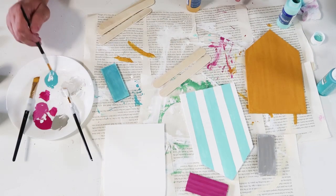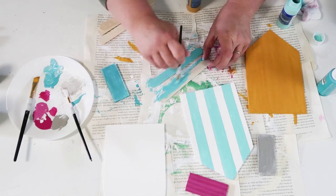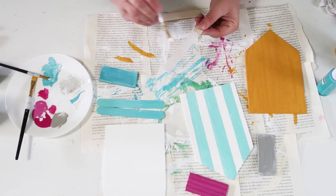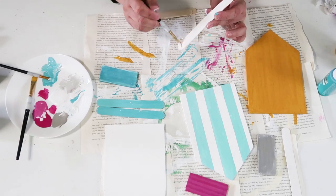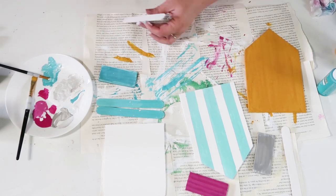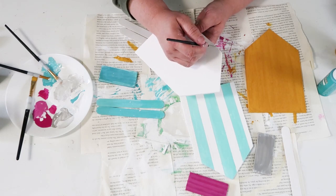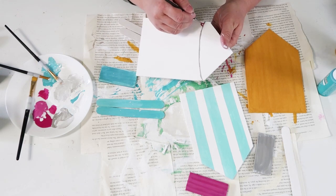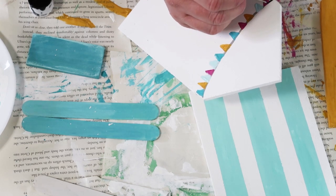Now we're taking six tongue depressor sticks and painting both sides of them, because these are going to become the roof line once we sandwich all the houses together. We want them popping out in 3D to make it look more whimsical and interesting. I'm painting two aqua, two white, and the last two a light gray I'm mixing on my palette. Once they're covered front and back, we can move on to even more fun things.